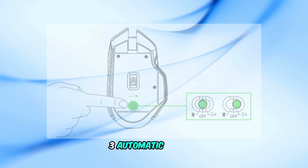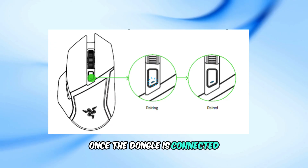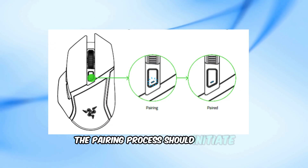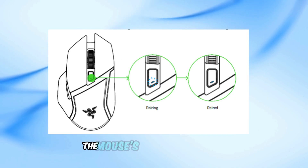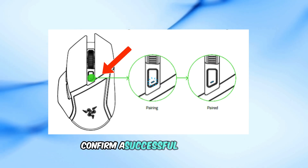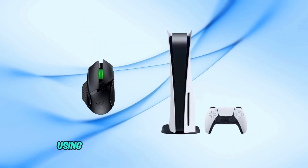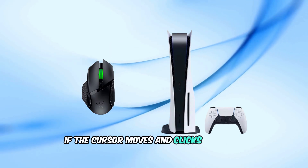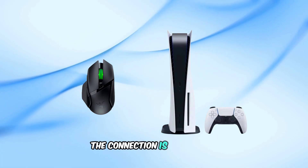Step 3: Automatic pairing. Once the dongle is connected and the mouse is in 2.4 GHz mode, the pairing process should initiate automatically. The mouse's indicator light will confirm a successful connection. Navigate through the PS5 menus using the mouse to verify its functionality. If the cursor moves and clicks respond appropriately, the connection is successful.